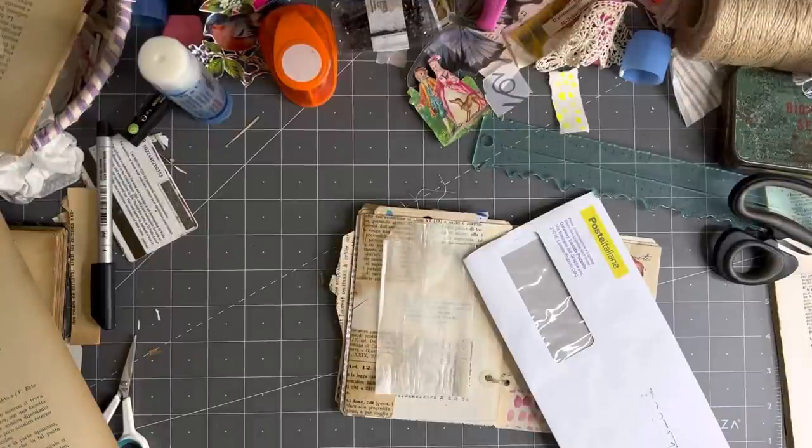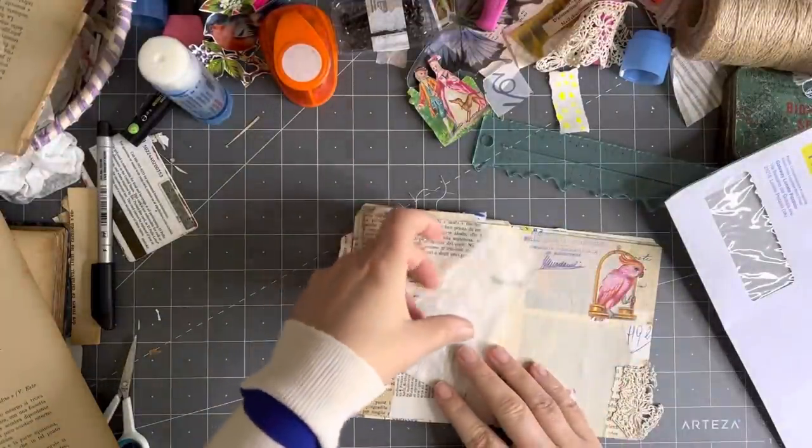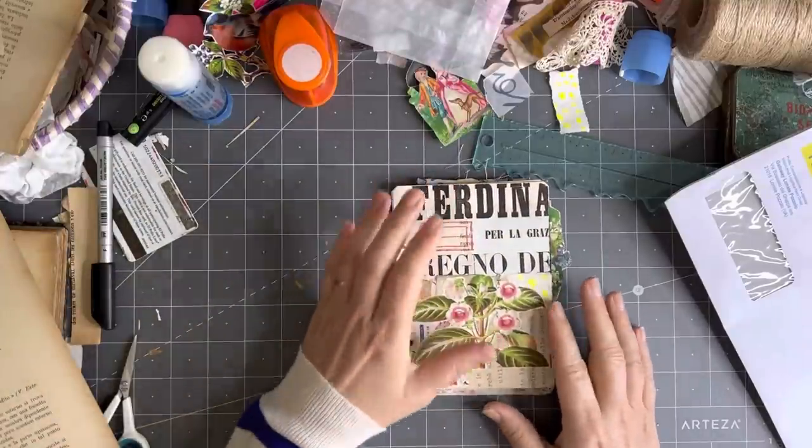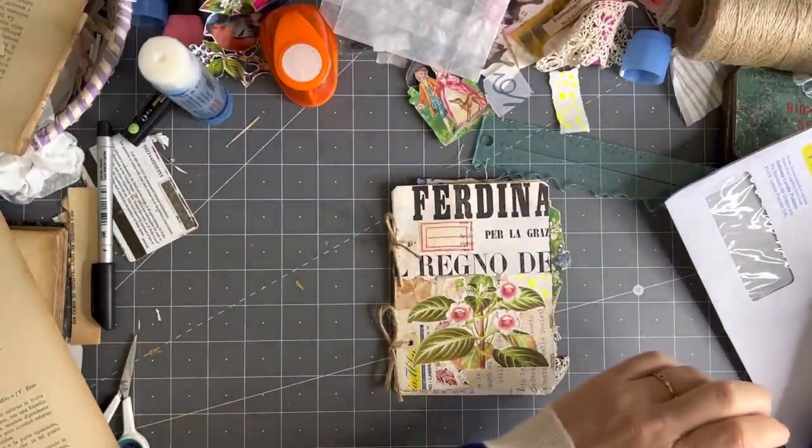Good morning everyone, it's Rachel here and we are going to do my 100-day project and work in this cute little book. I've just been thinking about it because I don't want to keep you here all day. There's still quite a few pages, so let's get cracking.